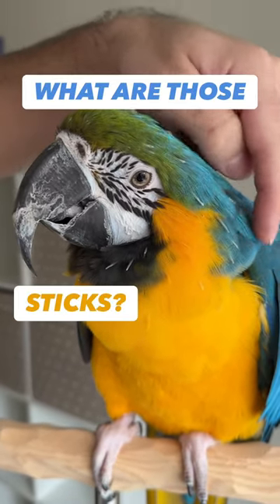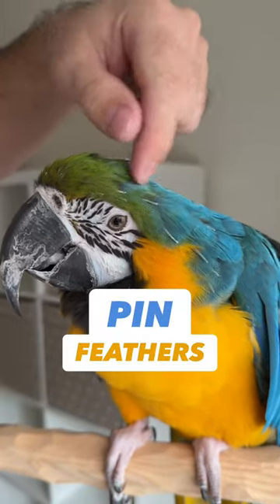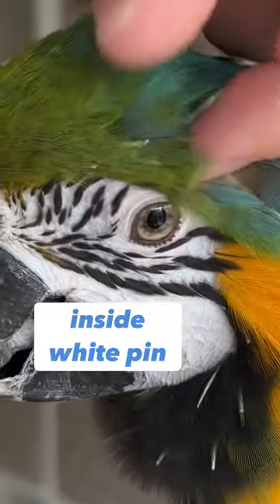Rachel, what are those white sticks sticking out of your feathers? Those are pin feathers — those are new feathers growing in, and they're inside of this white pin.